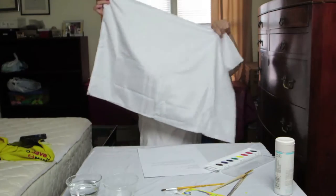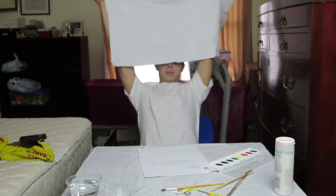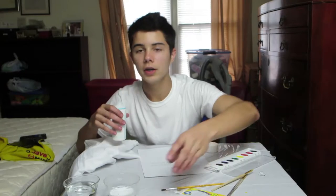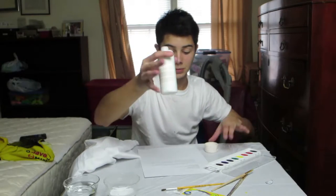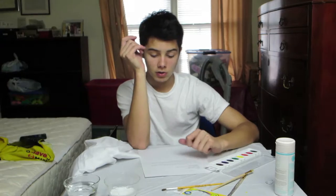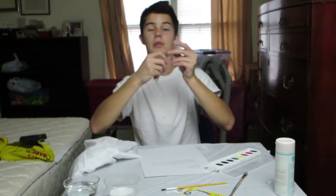Here's your pillowcase, guys. Step one: fill the cup with one eighth of fabric medium — just this stuff right here, Martha Stewart Crafts fabric medium. Then wet your brush and wet the watercolor you want to use.